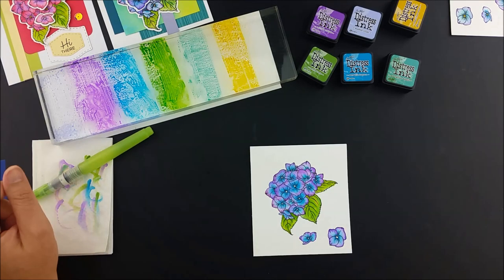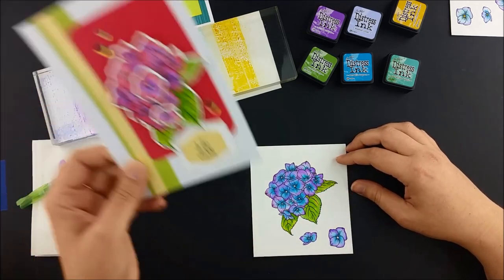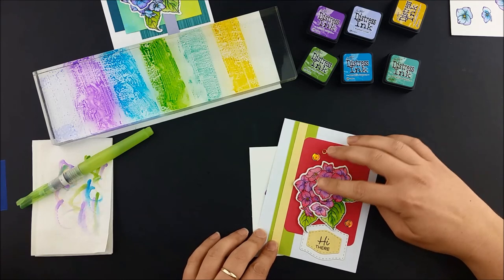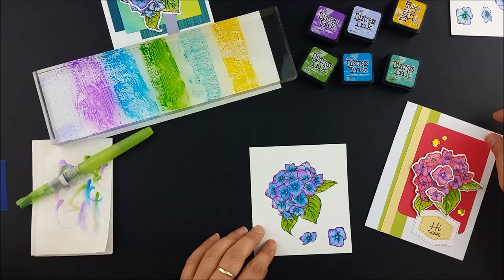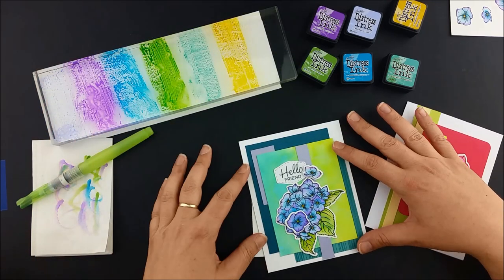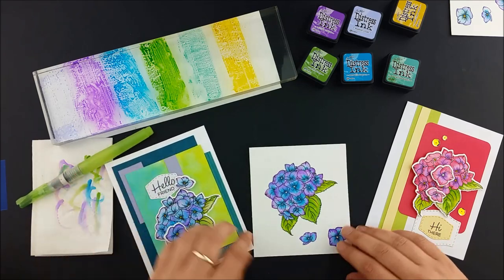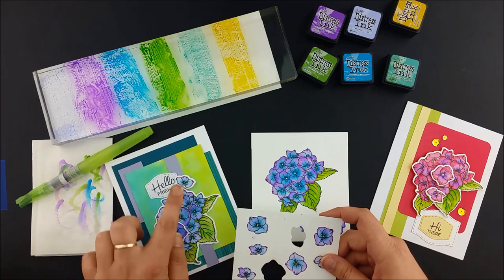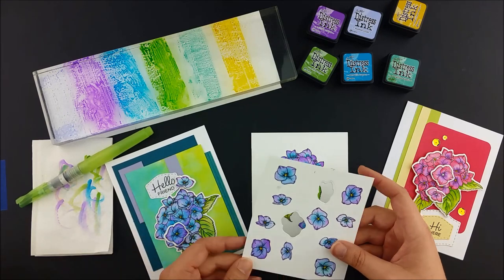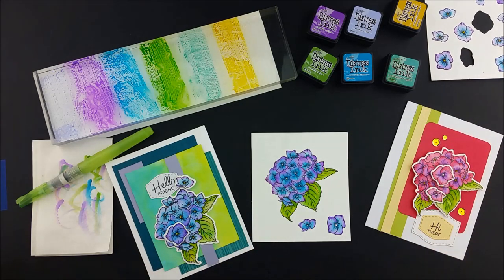And here's my finished painting. I did a couple of other versions and made cards out of them. On this one I used a bright pink, festive berries, with a couple of purples — seedless preserved and wilted violet — to match the hydrangea plant in my mom's backyard. The second card features the same palette that I used in this video. I die cut the flowers out and used the little individual flowers as dimensional accents. I stamped a whole bunch of the little flowers on one piece of paper so I could play around with how the colors work together. It was a nice way to test my ideas.